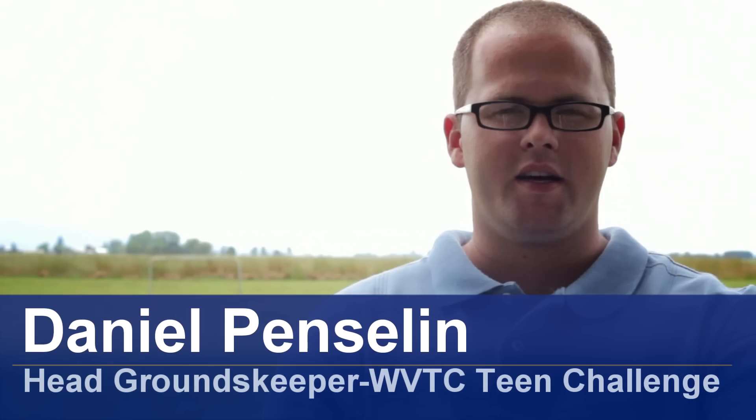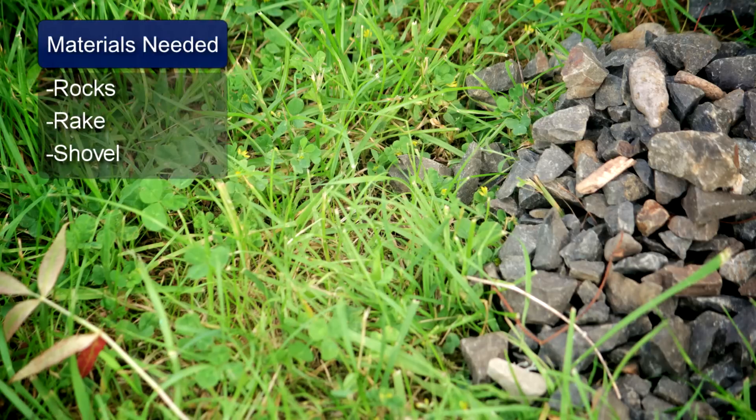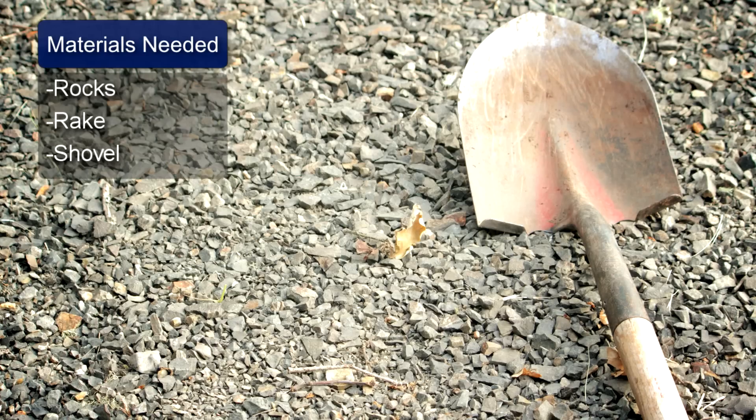Hi, I'm Daniel Pencelin, and this is how to remove grass and replace with rocks. The things you will need: rocks, a rake, and a shovel.